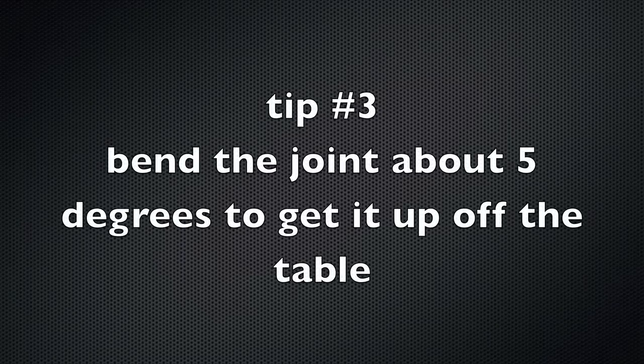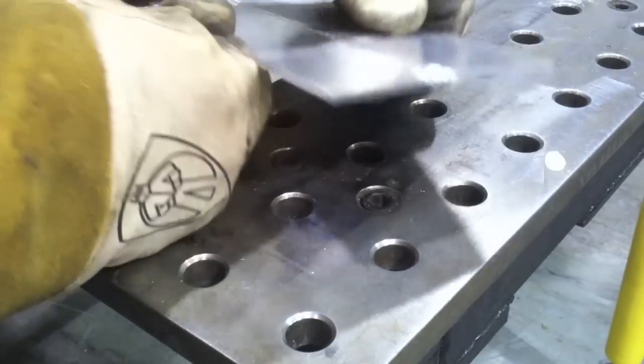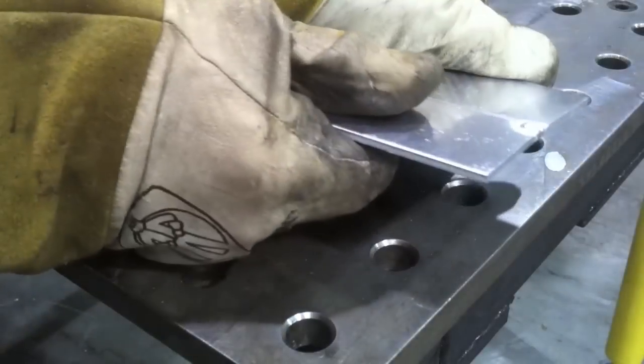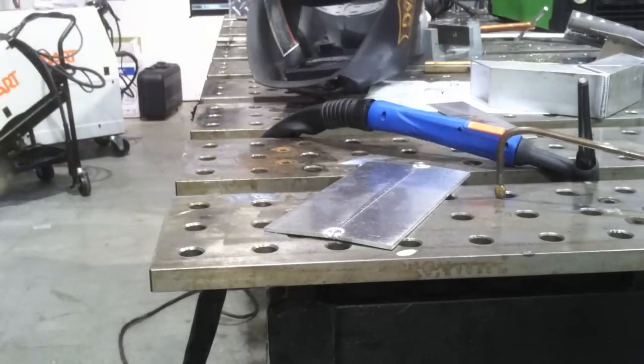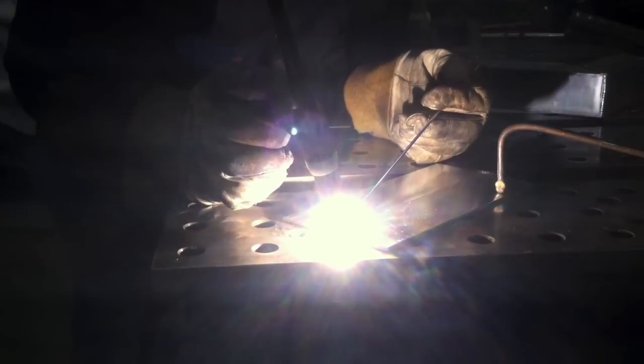The next thing is we want to tweak this joint — bend it about five degrees. We didn't use a gap, but we also want to tweak it and get about a five degree bend in it so that it gets up off the table and also provides a little bit of rigidity so that it won't dive on you. If it dives and tweaks the other way, it's really hard to penetrate. So we want to bend it about five degrees — see, it's just up off the table. That way when it draws shut, it'll draw up instead of down.